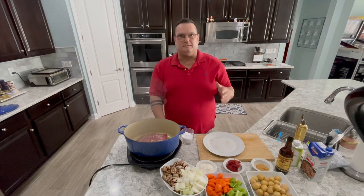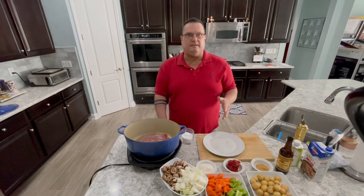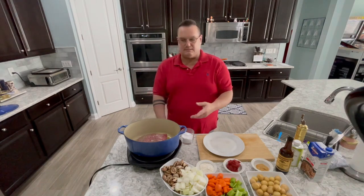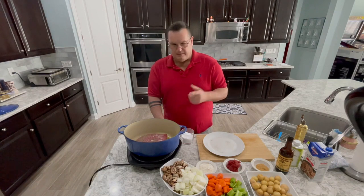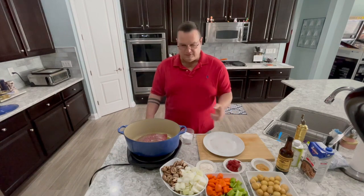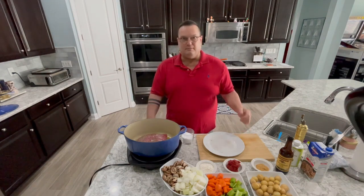We want to give this a nice brown because that just creates flavor — it's going to make it absolutely delicious. This is going to take about three to five minutes per side depending on how hot the pan is. It's really important to try to use one of these dutch ovens — enamel-covered iron pans — because they distribute the heat really well. You don't have to be fancy; I've seen these at Walmart for like twenty dollars.